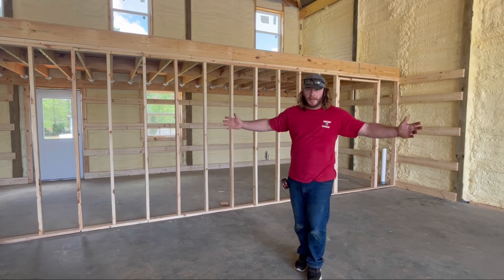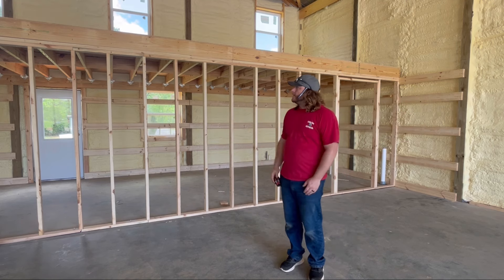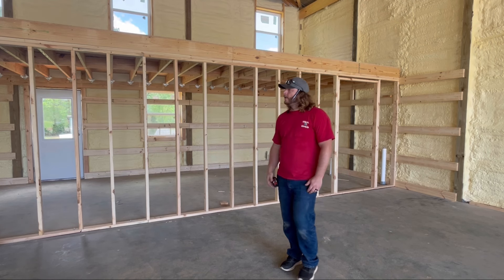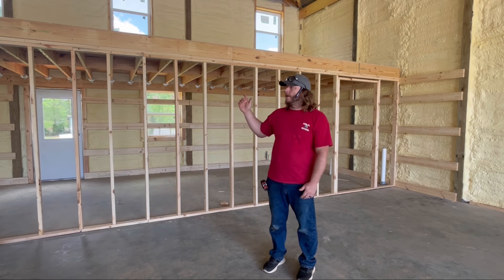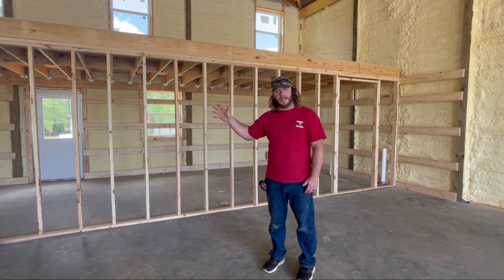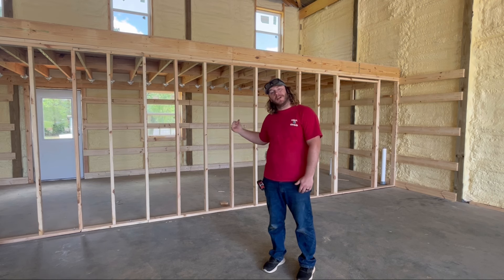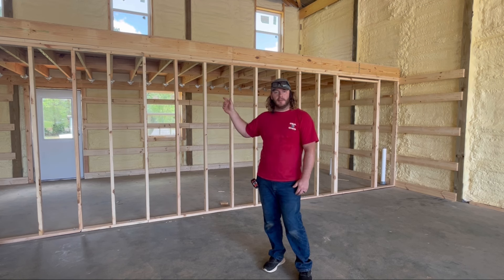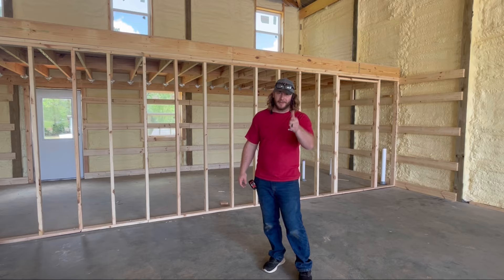Welcome back, everyone. This is part three, or four, whatever, of the shop house barn apartment build. If you haven't been watching, we are building an 850-ish square foot apartment in the back of my shop. We've already done the main floor studs and the subfloor, so now it's time to get some stairs in.